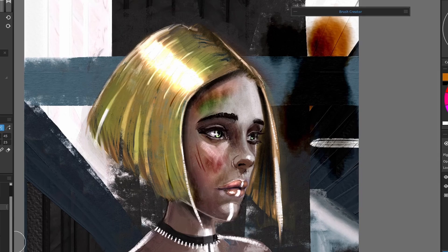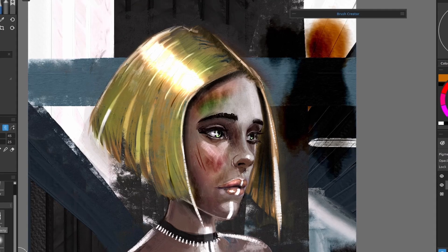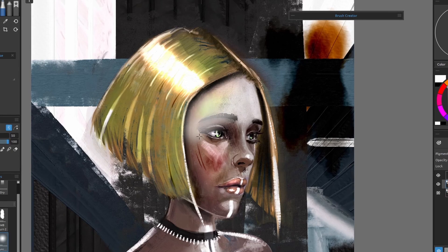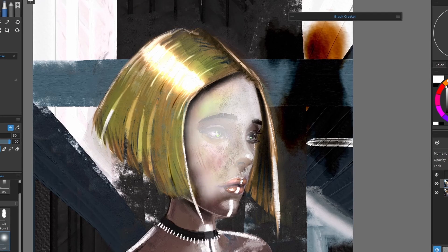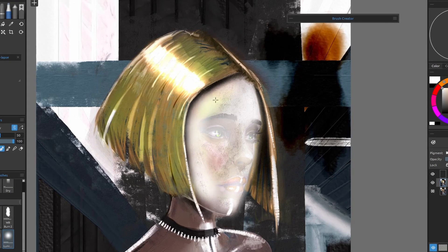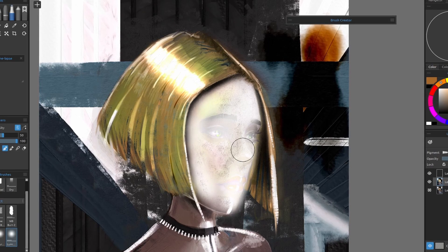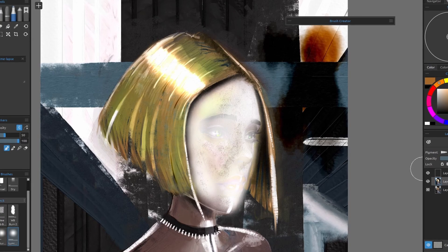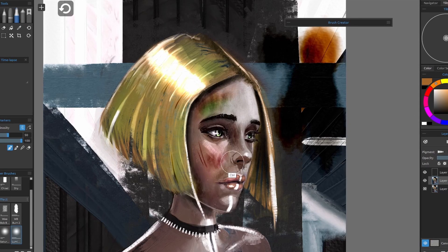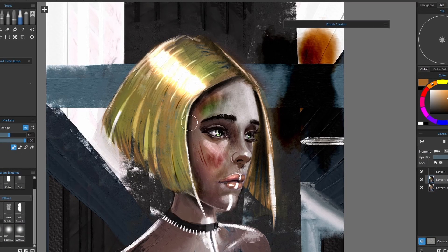With dodge and burn you can see real differences, but with these later brushes — saturation, hue — there are very subtle differences between them. Luminosity is more to do with levels. If I wanted the level to come up to that brightness, I don't know that I'll have much use for this, but it does give you the ability to bring up the levels without putting down color. I don't see myself having much use for that compared to the dodge or burn tools.